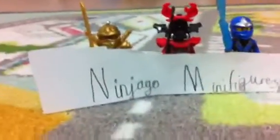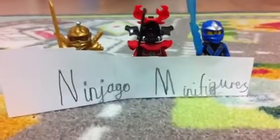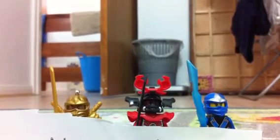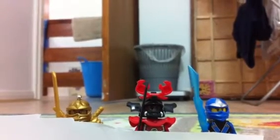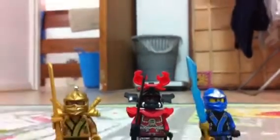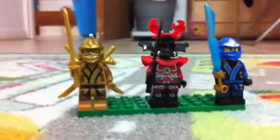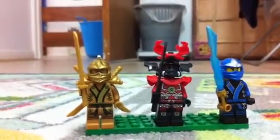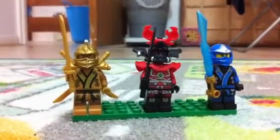Hello everybody, these are my Ninjago minifigures. They're really cool to me and if you see them, they're really cool. I got the Golden Ninja, which is just a keychain, and I put a juice on it. And then there's Baddy from Ninjago — these two minifigures.